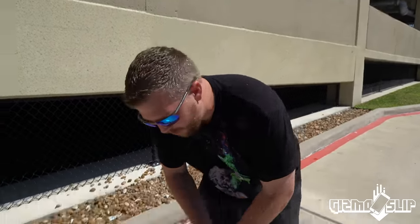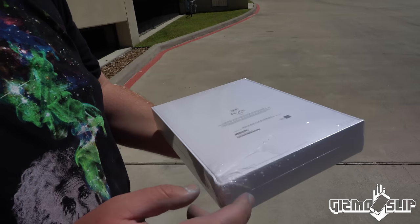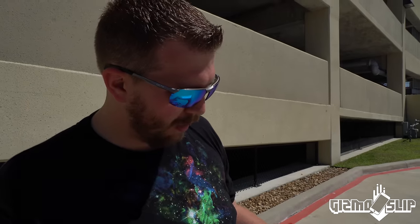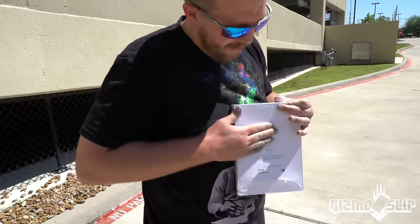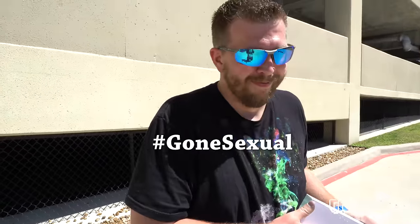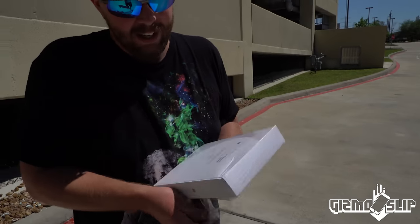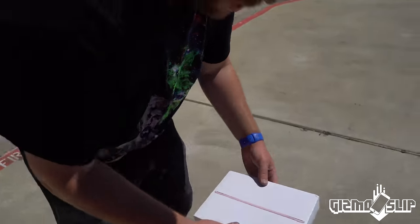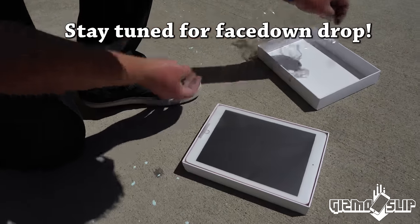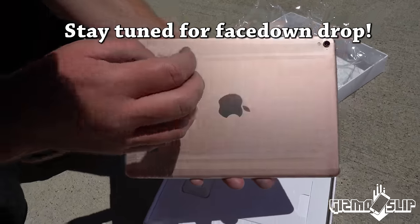Moment of truth. Let's open this bad boy up. It landed right on that corner, you can tell — it's got all kinds of crunched in. But overall, that is looking pretty solid. Let's open it up and find out. Boom! Oh dang. And the reveal — it looks freakin' okay. Look at that. Awesome.